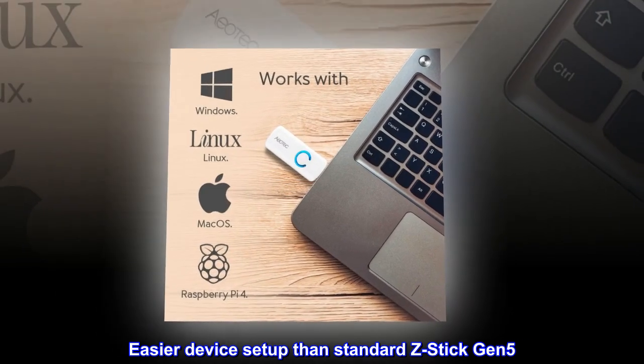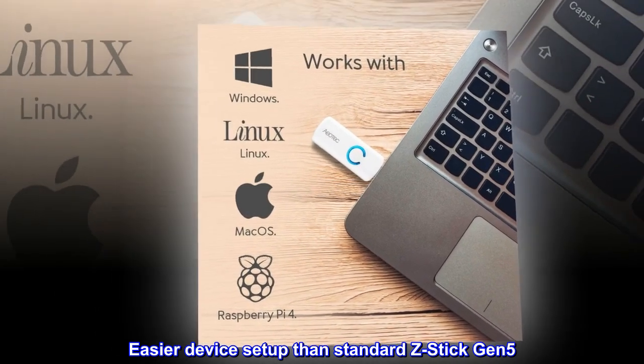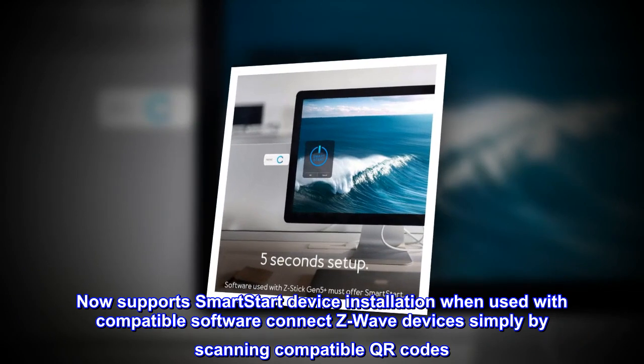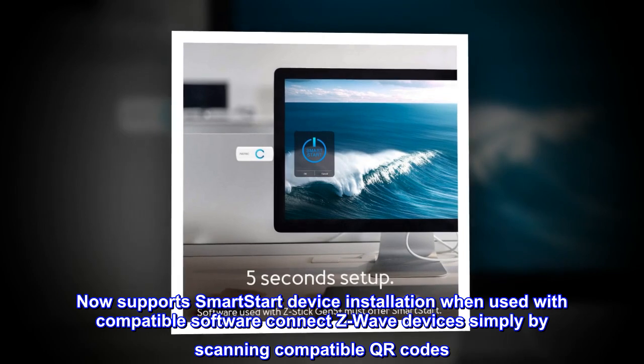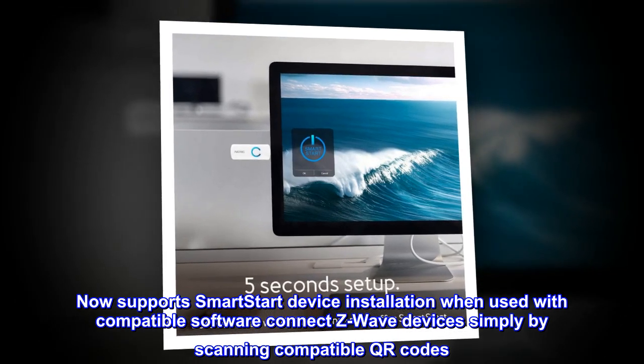Easier device setup than standard Z-Stick Gen 5. Now supports smart start device installation when used with compatible software — connect Z-Wave devices simply by scanning compatible QR codes.